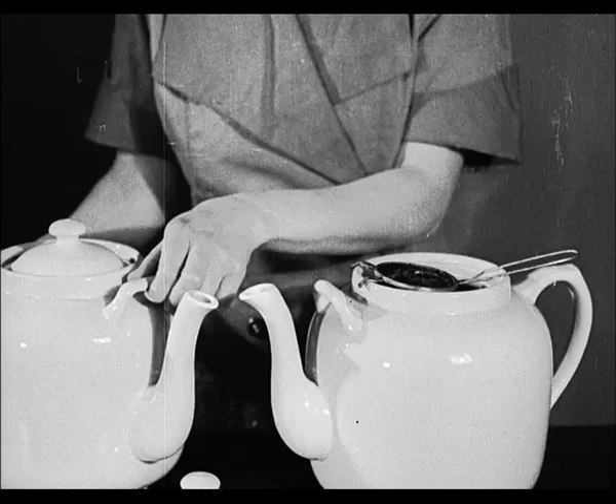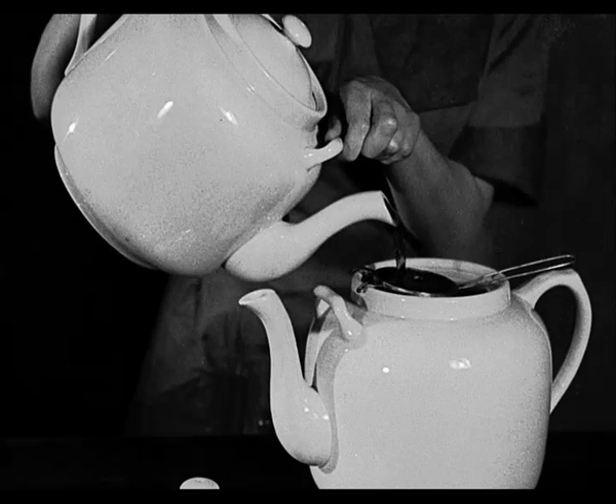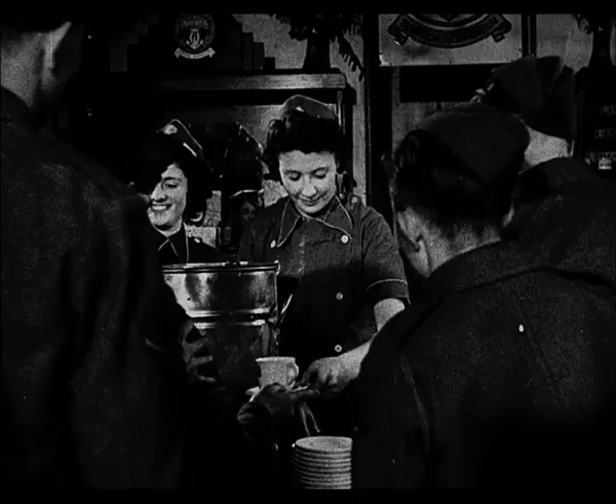Enamel and ordinary tin teapots are not recommended. If tea is to be kept in a pot for some time, the brew should be poured through a strainer into a second teapot which has been previously warmed. This will prevent the tea from becoming over-infused.